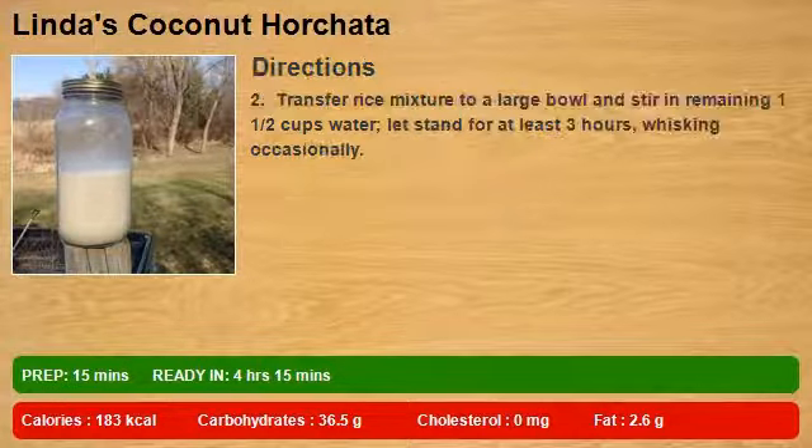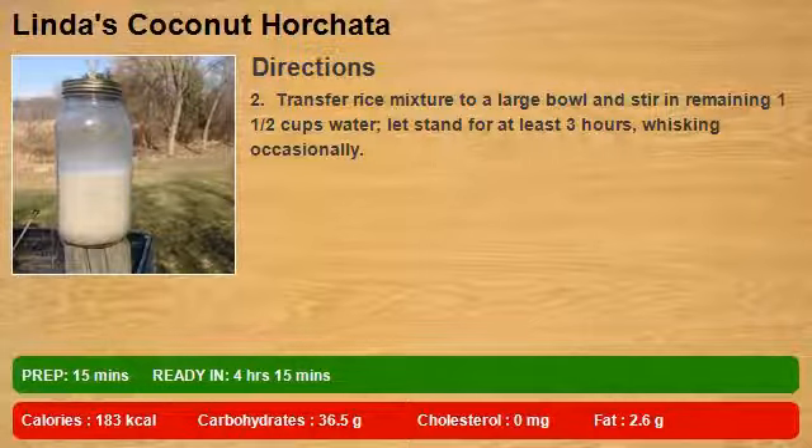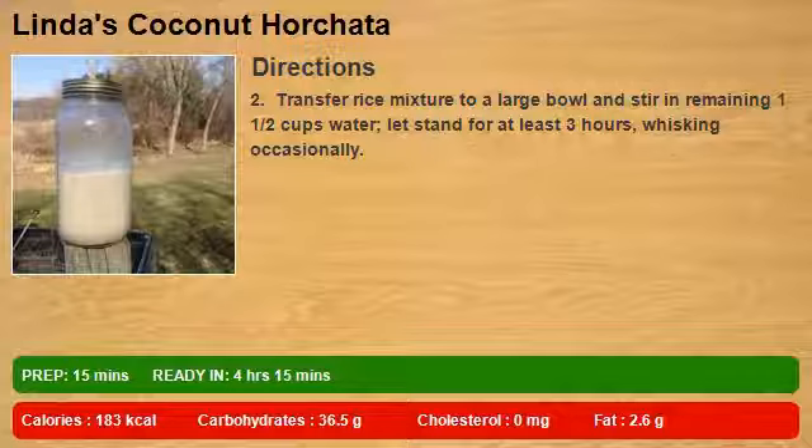Transfer rice mixture to a large bowl and stir in remaining 1 and a half cups water. Let stand for at least 3 hours, whisking occasionally.